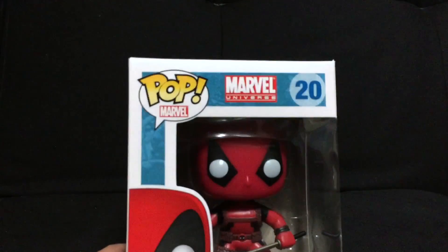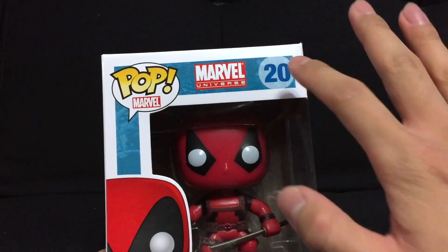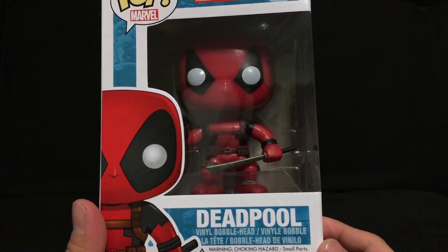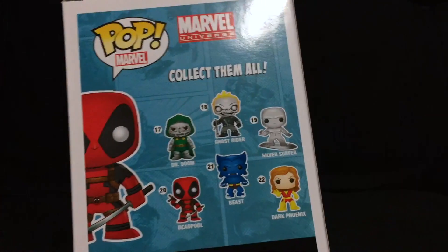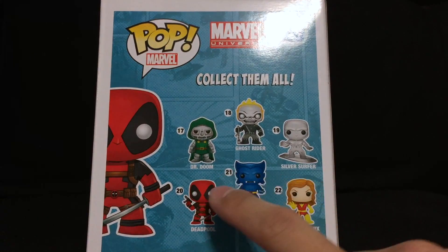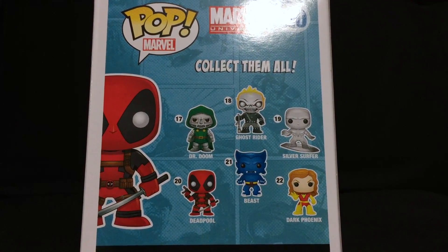Let's check out a closer look at the packaging. This was before the Deadpool line of Pop Vinyls came out, so it says Marvel Universe, and it's number 20 in the Marvel Hero Pop Vinyl series. There's a nice picture of Deadpool on the side, and on the back you can see all the other Marvel Pop Vinyls available. From this wave there's Doctor Doom, Ghost Rider, Silver Surfer, and Dark Phoenix Beast, who is actually referenced in the movie.